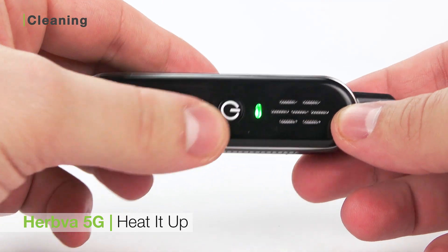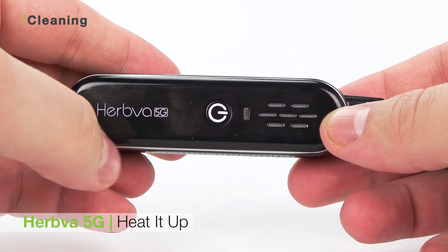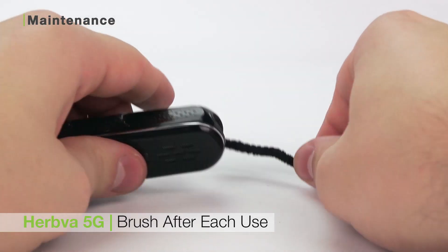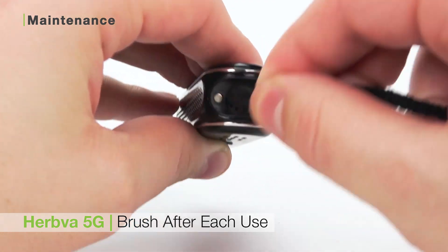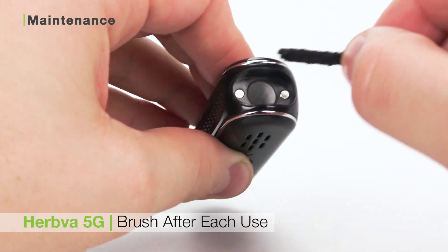To ensure no alcohol particles are left behind, heat the device up to the highest temperature and let it run through three cycles. For best care, we recommend that you brush out your chamber after each use with the Zeus bristle pipe cleaner. This will help get out any extra particles and prep your Herbva 5G for your next session.